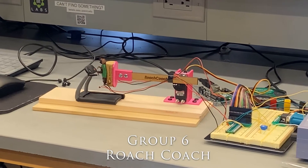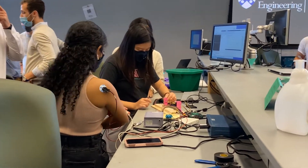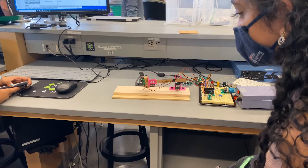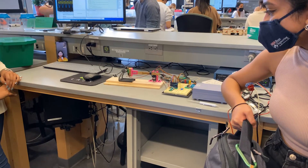Hi everyone! Welcome to the demo of RoachCoach. The way we do this is we take in an EMG signal that is triggered by a bicep contraction, and then we convert that signal into either a squat or a run.